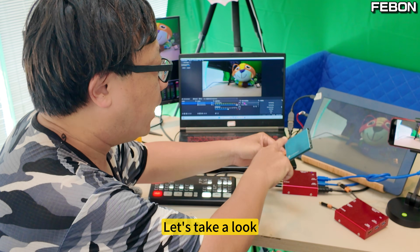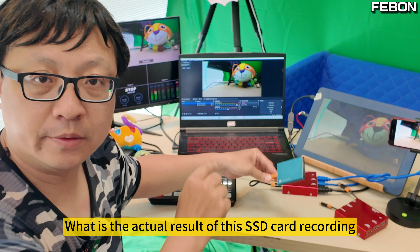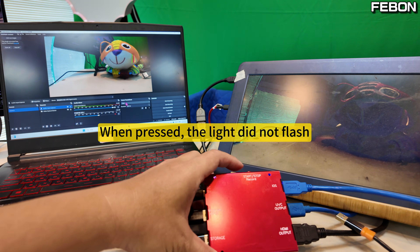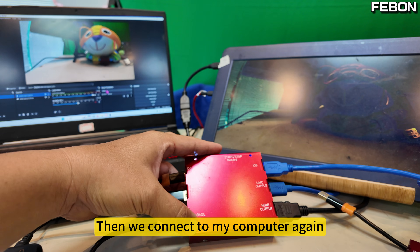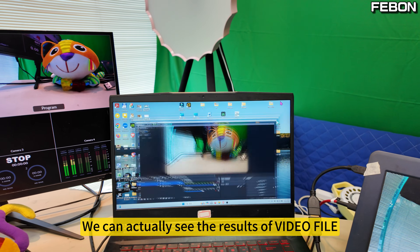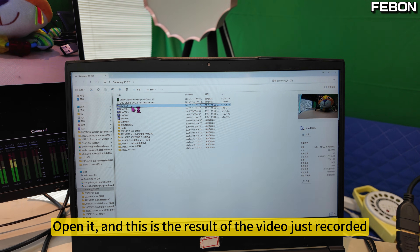Let's take a look at the actual result of this SSD card recording. I just need to press this to stop recording. When pressed, the light did not flash — you can unplug it. Then we connect to my computer again and we can actually see the results of the video file. Open it, and this is the result of the video just recorded.